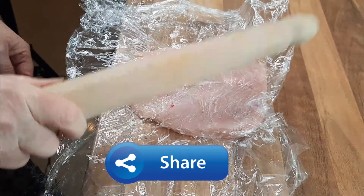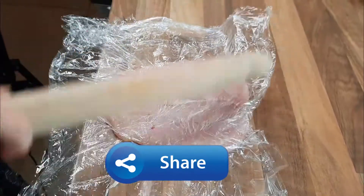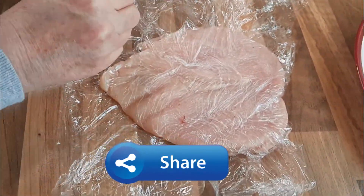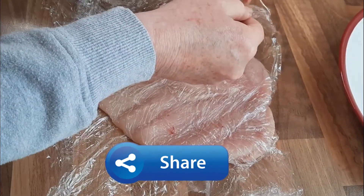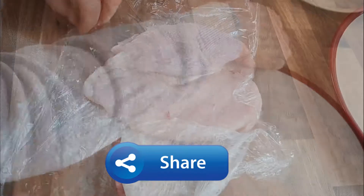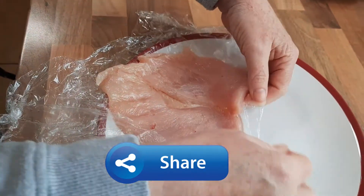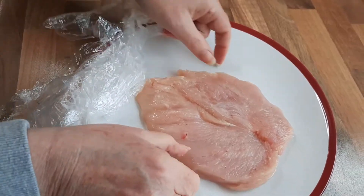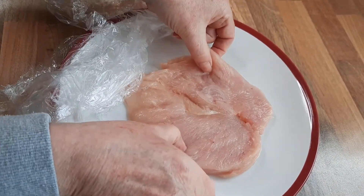Just a little safety tip. Then we just take the cling film off and place this back on the plate. You can see how much bigger that is — it's much easier to work with.